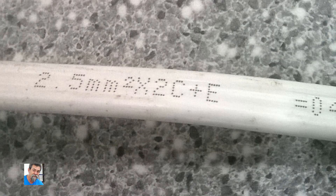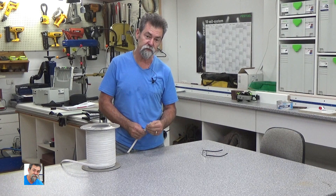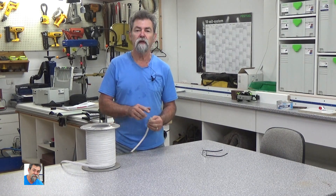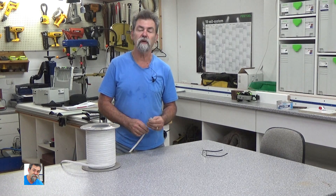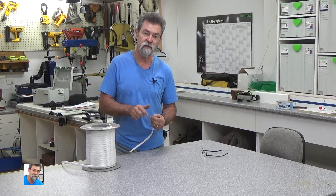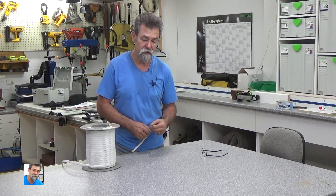This stuff here is called 2.5mm Twin and Earth. Basically it's got an active, a neutral, and an earth wire down the center of it. The active and the neutral — and I think also the earth — but the main thing is the active and the neutral have a 2.5mm surface area. When I cut this, the amount of surface area there is 2.5mm square, which basically relates to how much current it can handle.